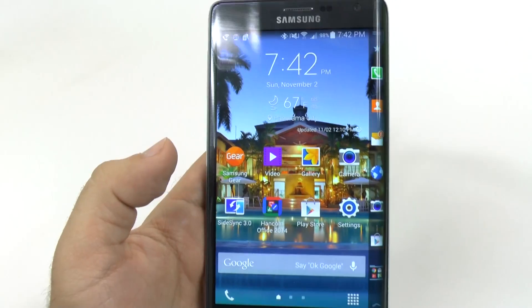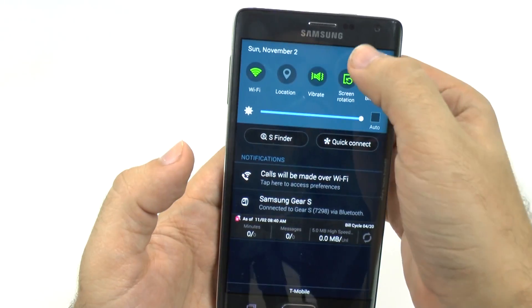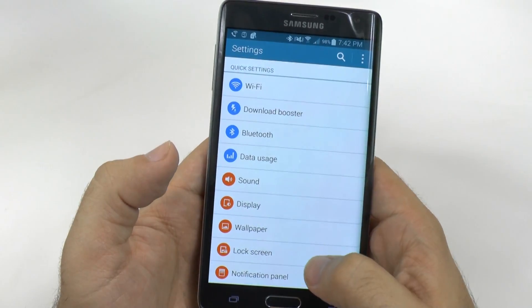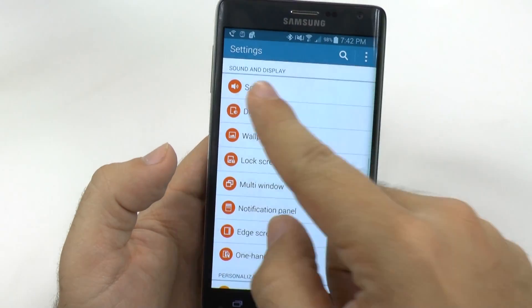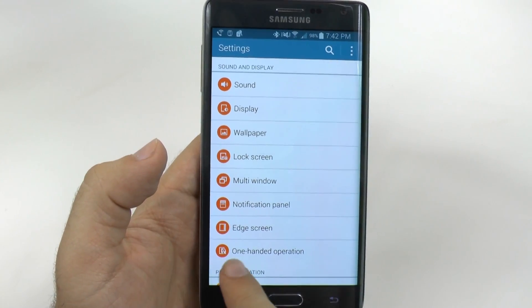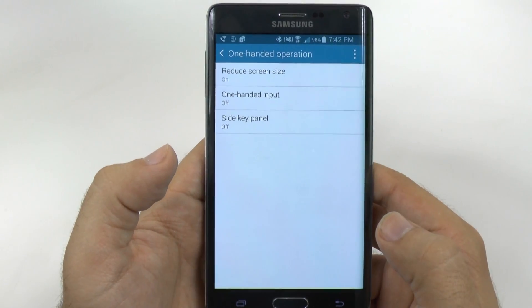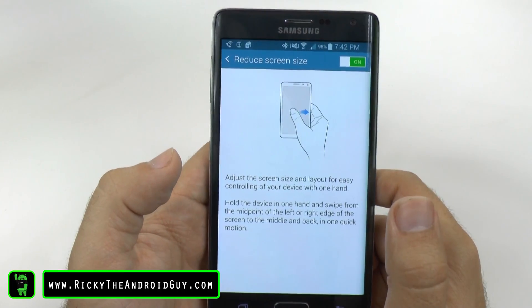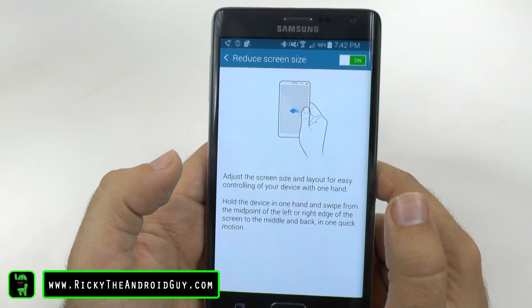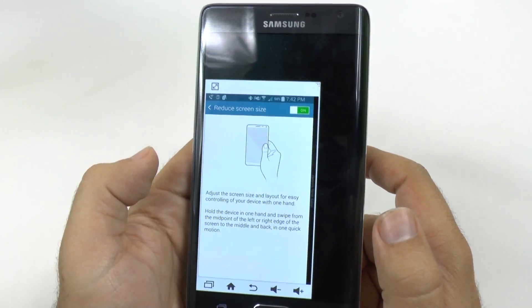Now, how do you set this up? Very simple. First, we go into settings at the top, then we scroll down until we get to the sound and display section. Over here on the very bottom, we have one-handed operation. When we tap this, the main part you need to enable is reduce screen size. This allows you to move the phone in or out and it will shrink down the screen size.